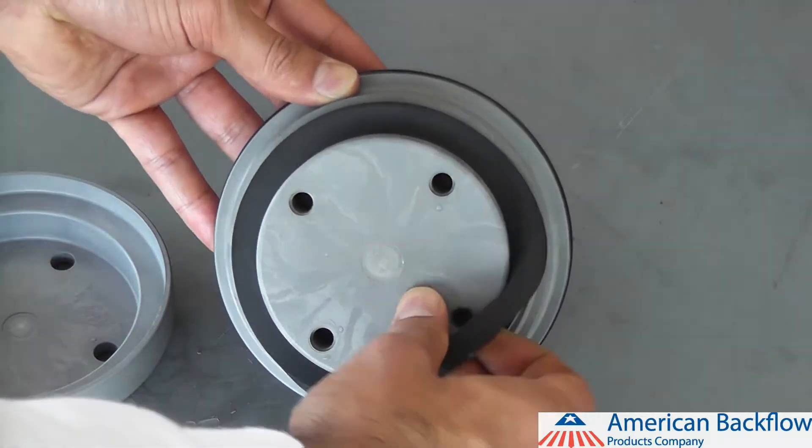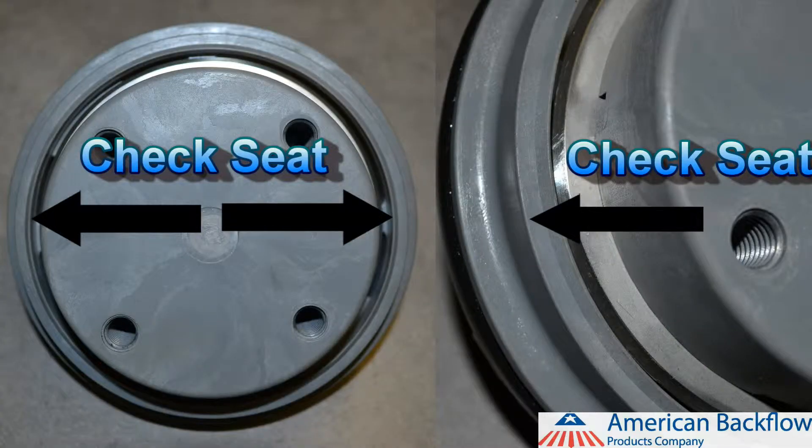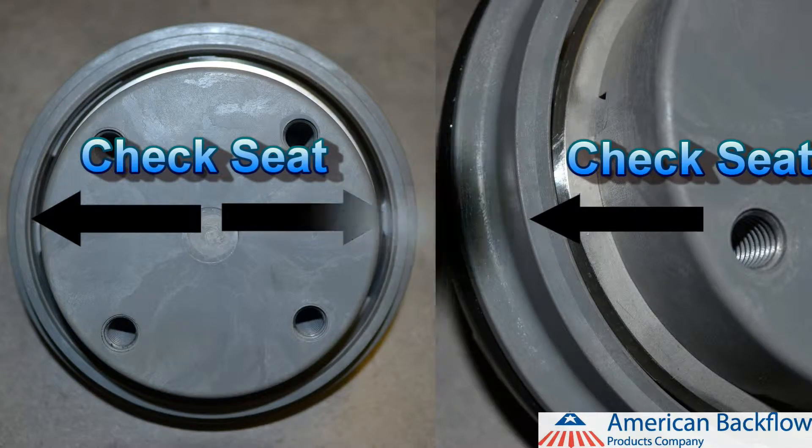You can now inspect or replace the check rubber. The check seat is part of the check module. Inspect the seat and if you find any damage, you will need to replace the entire check module.